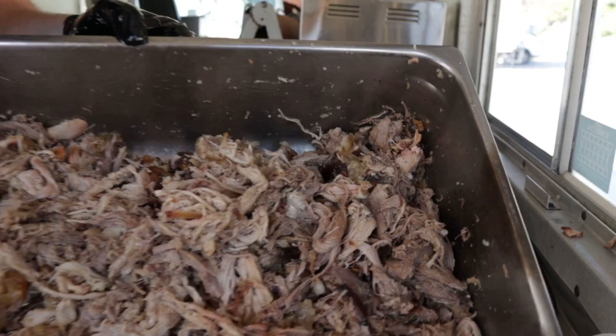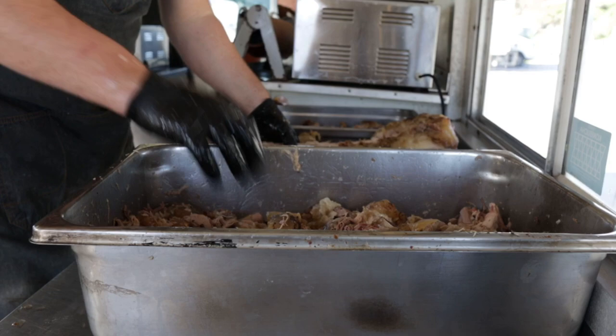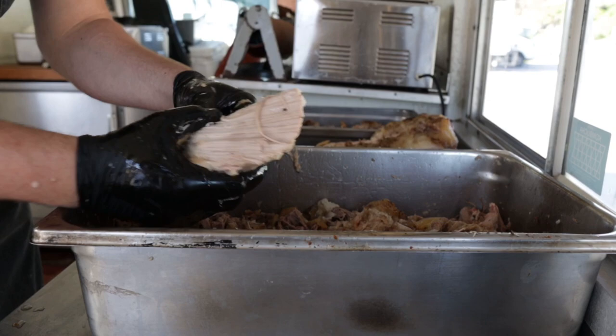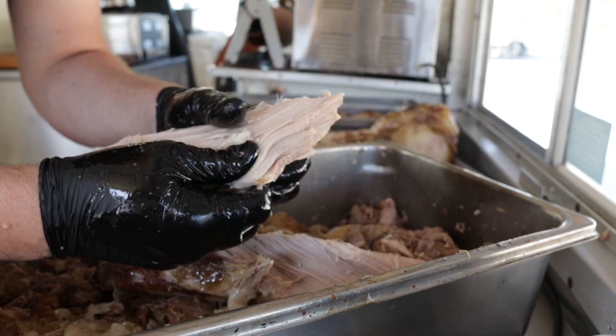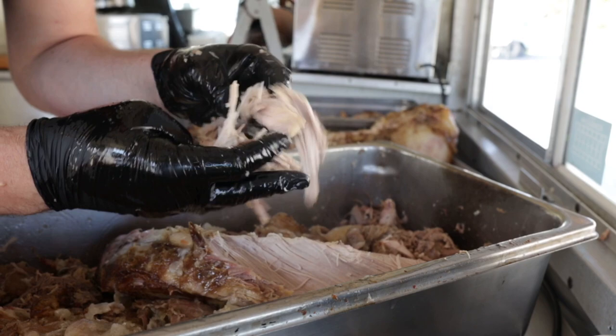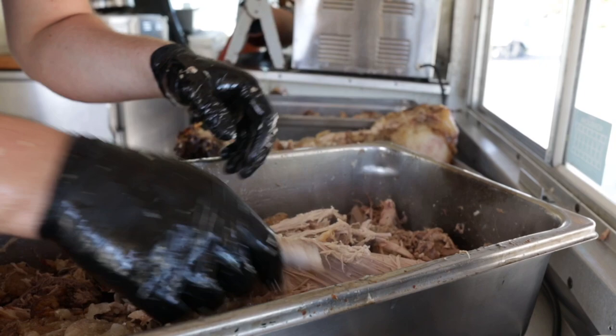Got all the pork belly in. Now it's time to pull out this loin. This is such a lean cut of meat — it's got a totally different texture than the shoulder or the belly, which is about 50% fat. This is very lean, very flaky, it just kind of crumbles. And by itself this would be pretty terrible pulled pork. But because there's so much fat from the ribs and the belly and the shoulder, it will help balance it out and get that perfect texture.